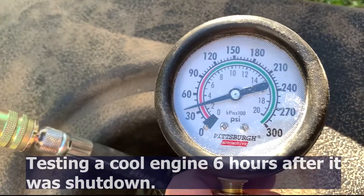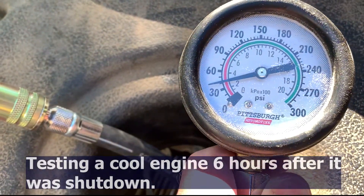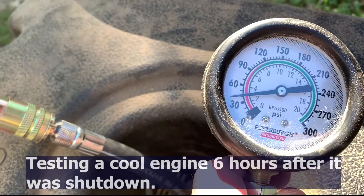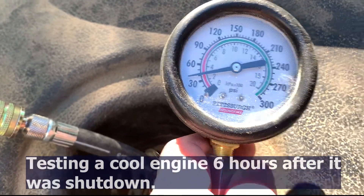This day I ran it in the morning, let it cool off, and about six hours later I ran this test and got about 40 pounds. So now that the pistons were wet with oil again, looks like we improved by 10 psi.